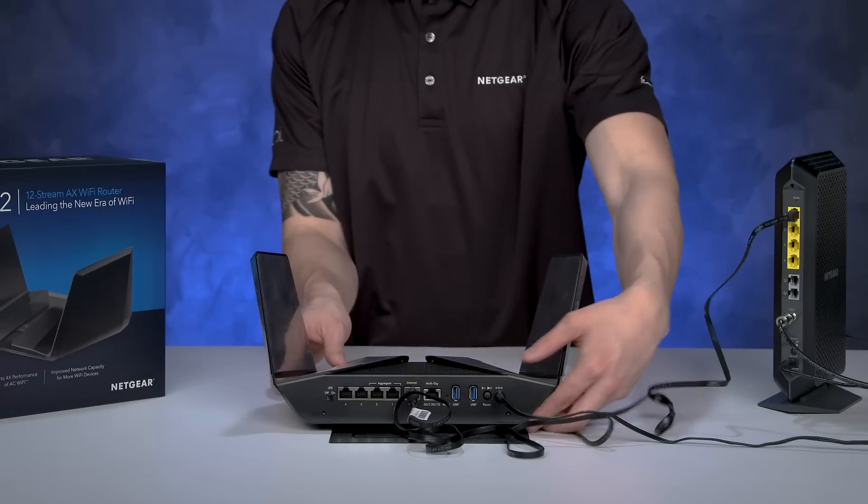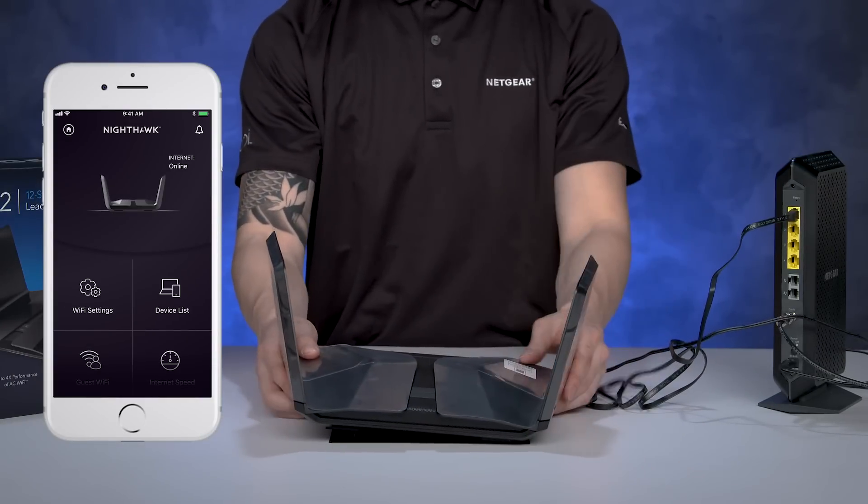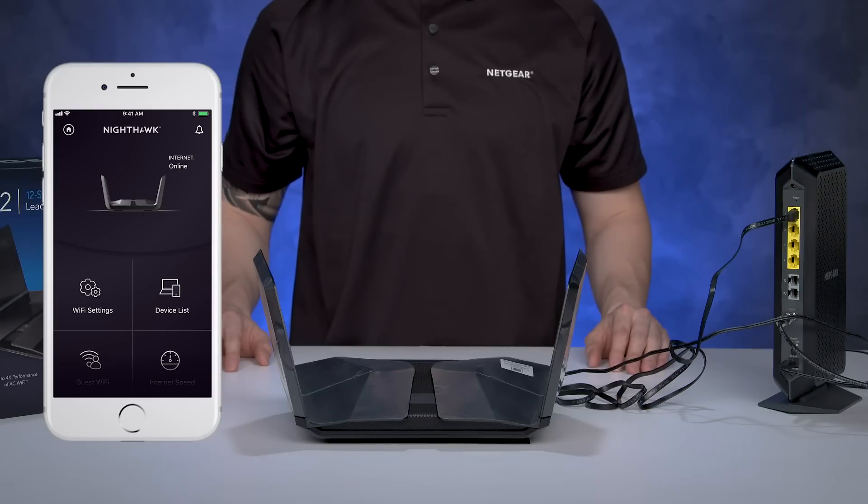Once your router's LED light turns on, you can follow the step-by-step setup process using the Nighthawk app. That's all for today.